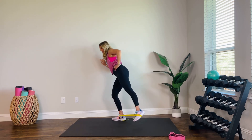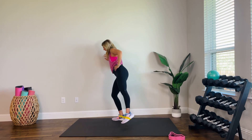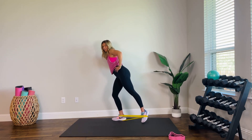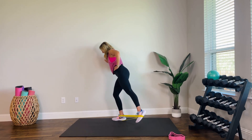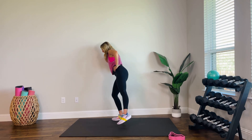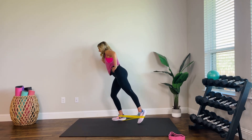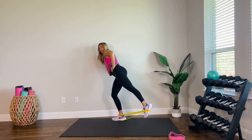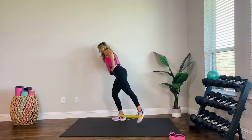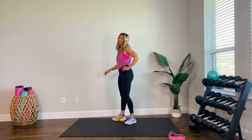Here we go — tapping back and side. Five more. You feeling that burn with me? I know you are. Four, three. Ready for that pulse? Here it is — hold it back, diagonal, up and back. We are so close. Four, three, two, one. Shake it out.